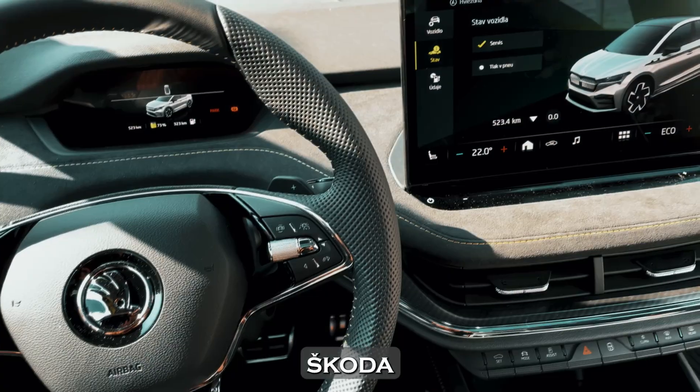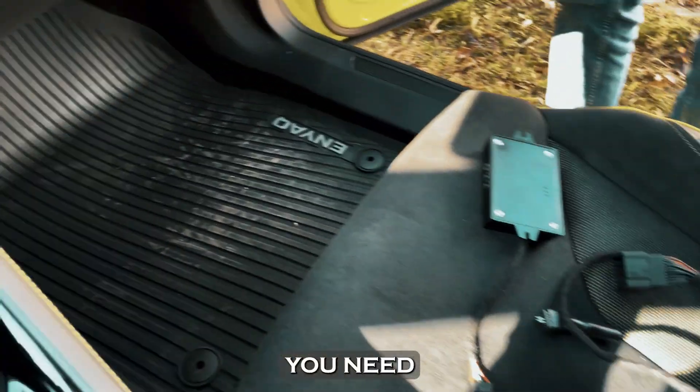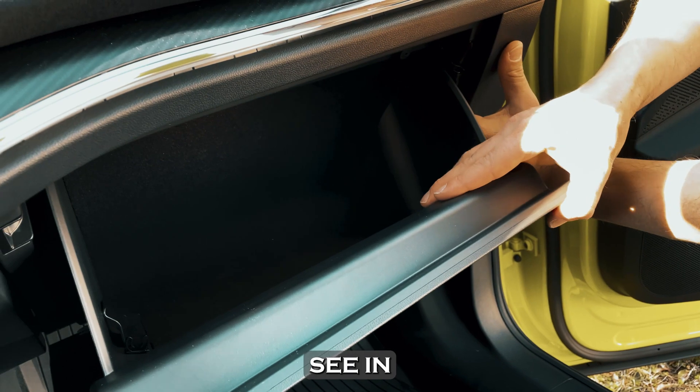Introducing the CAN immobilizer for Skoda and Yak IV. It's very easy to install. For this, you need to remove the glove compartment and connect the device as you can see in the video.